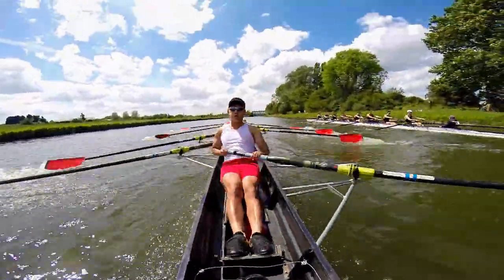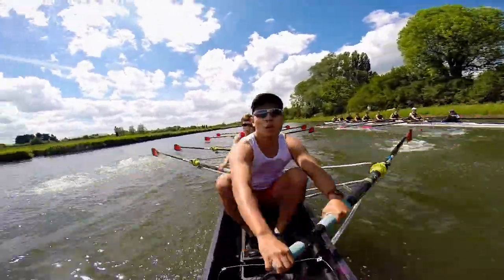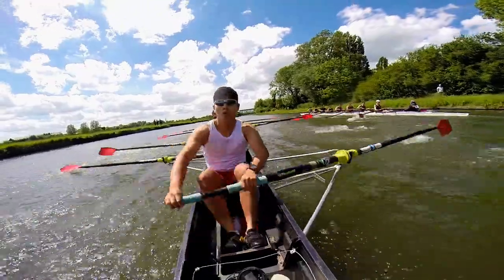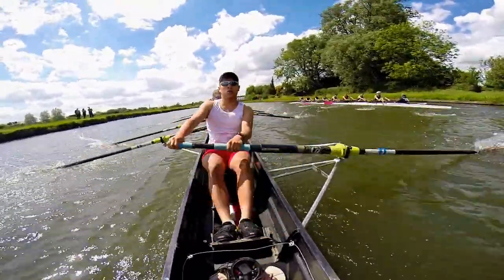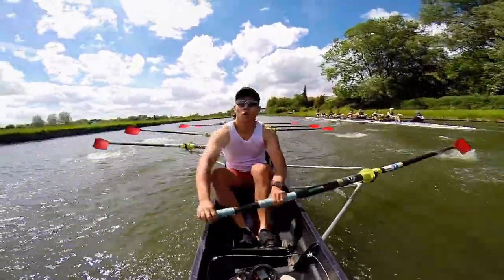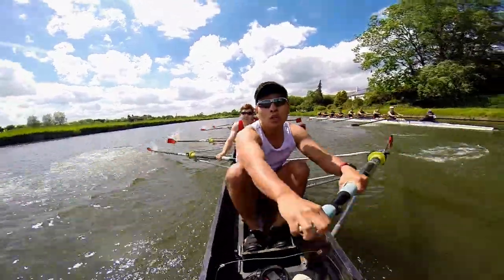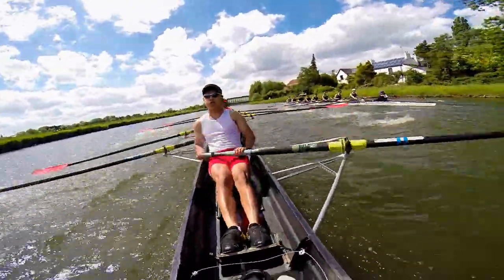Okay, boys, this is good. We're at 36. That's it, let's pull the seat on us. Let's pull it back for ten. Ready? And power one, power two, power three, power four, power five, power six, power seven, power eight, power nine, and power ten.